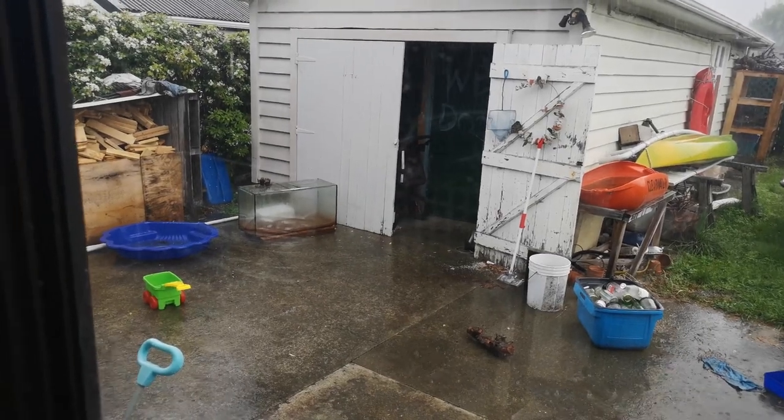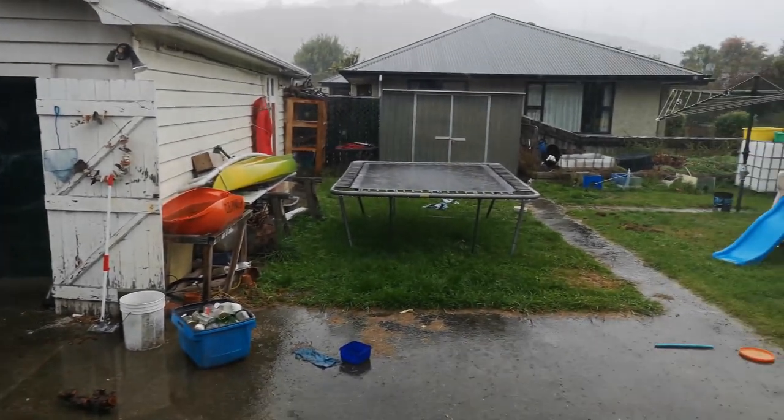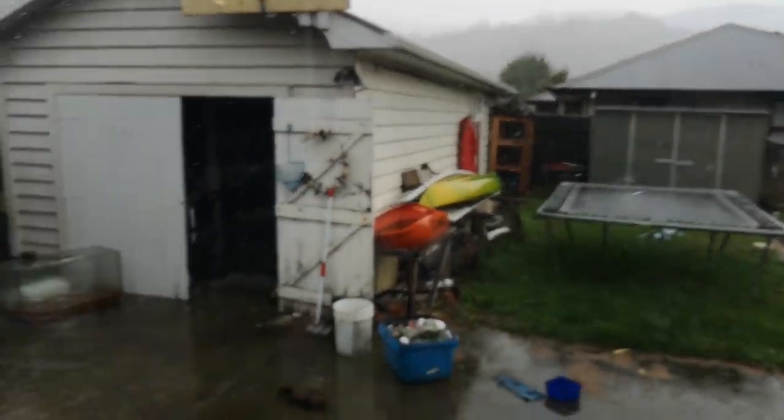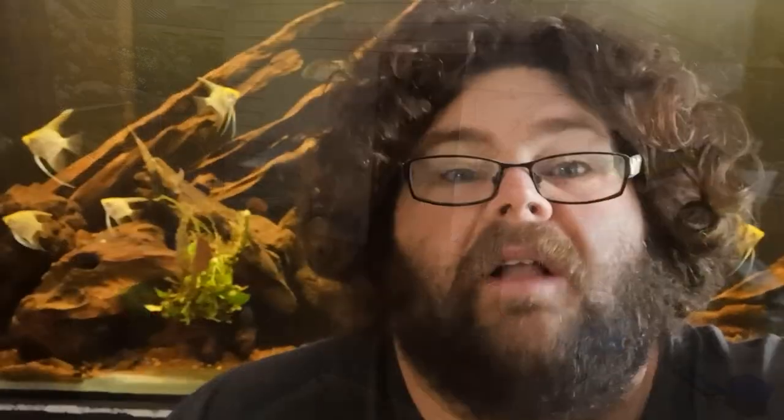I was going to take you all outside and show you the aquarium I was going to use, but as you can see it's absolutely pouring down. Hopefully it stops soon and I'll go out there and take decent video of it. Although it's pouring down outside, I can still tell you about the actual projects I had in mind.